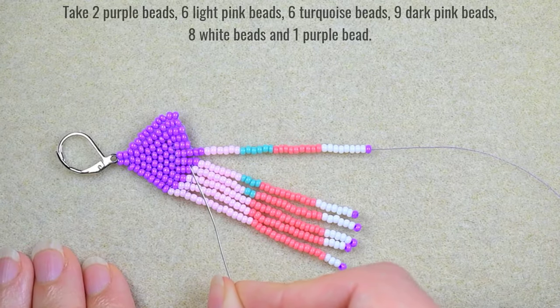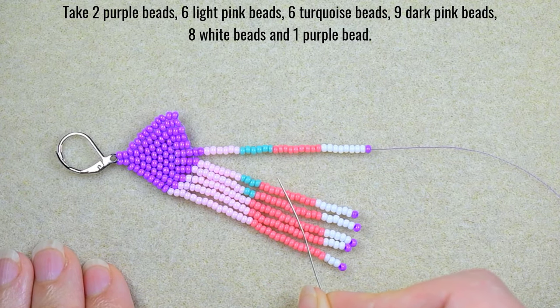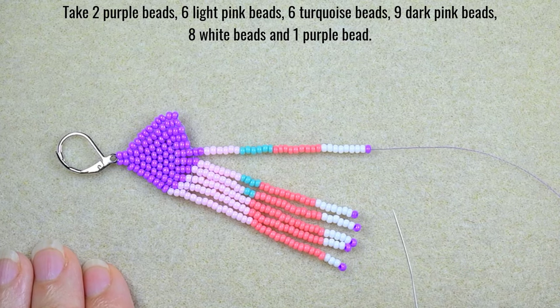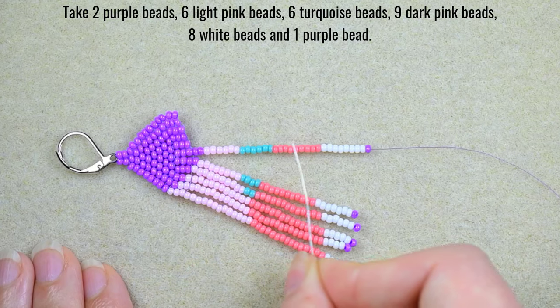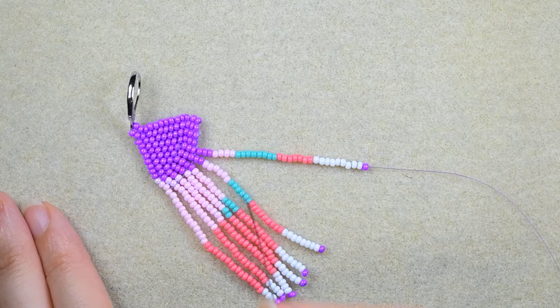For my sixth fringe: 2 purple, 6 light pink, 6 turquoise, 9 dark pink, 8 white, and 1 purple bead. I go back, come here, and pick up the next sequence.